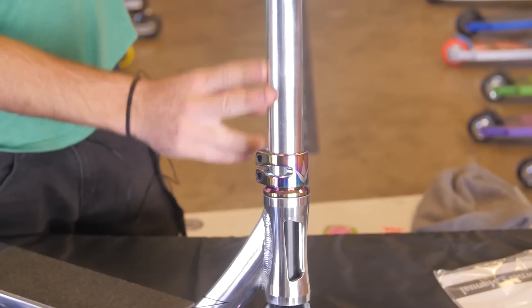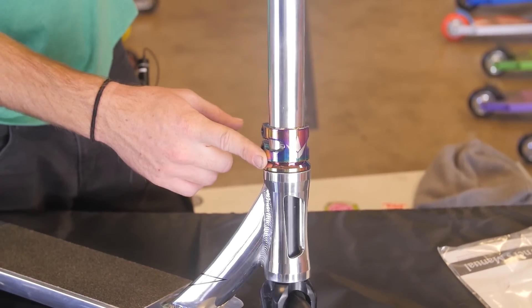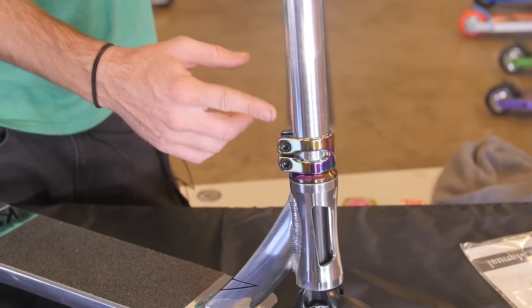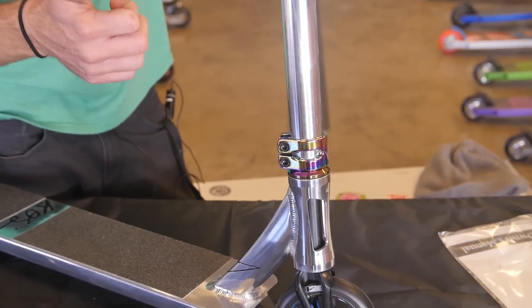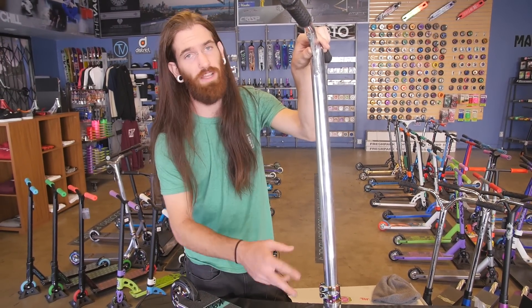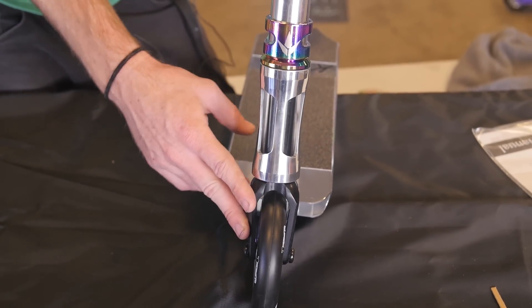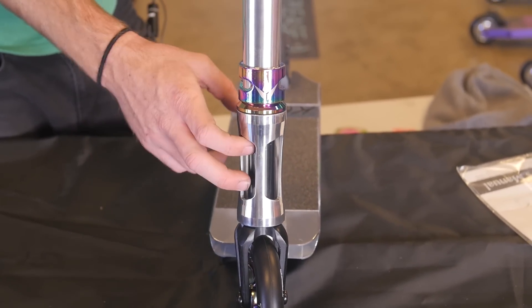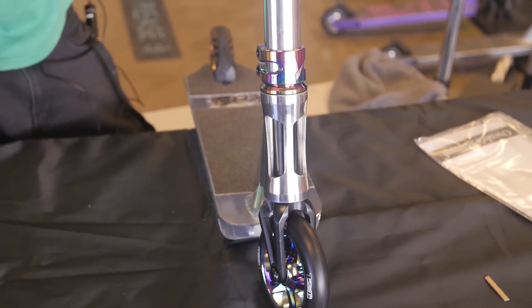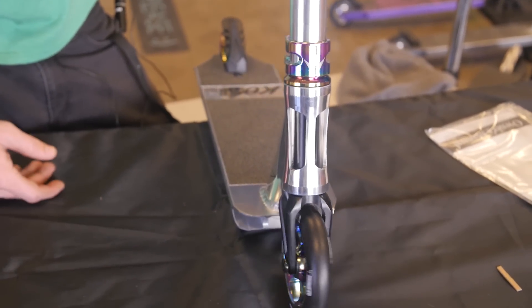Going down from the polished bars right into an oil slick Envy 2-bolt clamp. Really nice this year, they're putting in 6mm hex heads — that's going to keep you from rounding out the heads on your bolts. If you're trying to crank it down, make sure to tighten one at a time. That's keeping tight on your IHC SOB V3 fork. This means it's basically mini HIC, allowing you to run aluminum bars with a standard inner diameter and oversized outer diameter, keeping everything really lightweight.